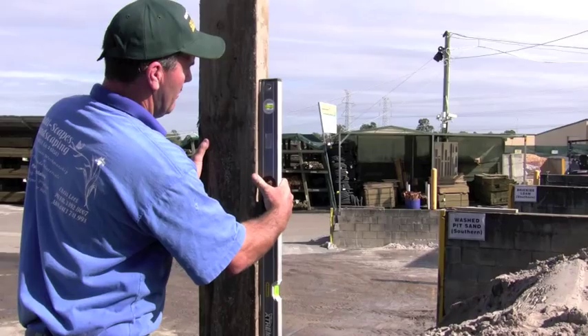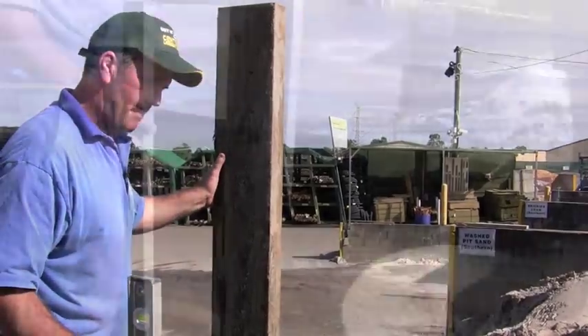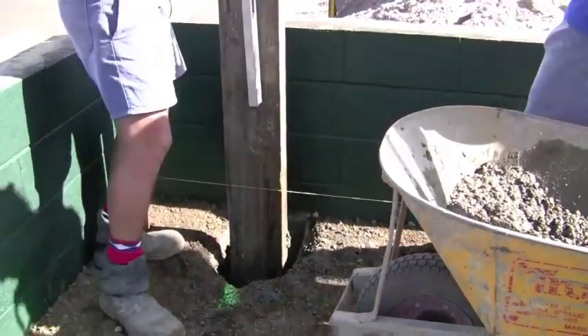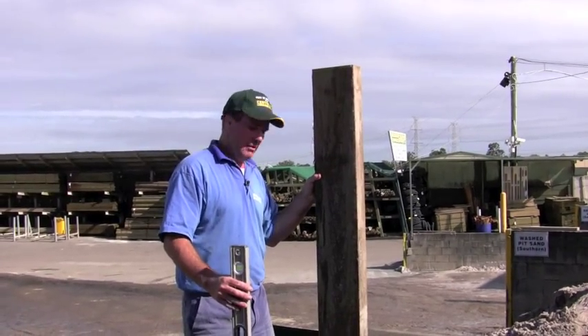Then we'll just put the spirit level on the edge as well just to make sure it's nice and straight, and we'll just concrete this post in. It's best to do this job with two people — you really need to have these posts secure when you're putting the concrete in the hole.